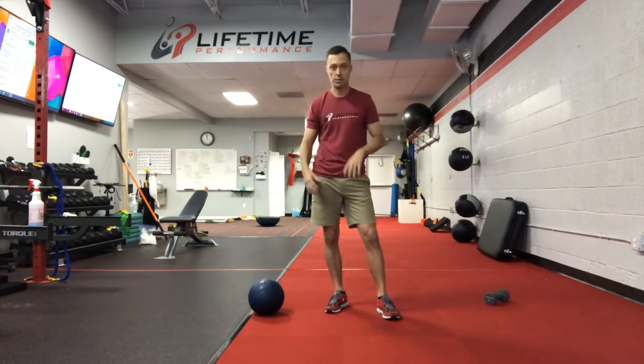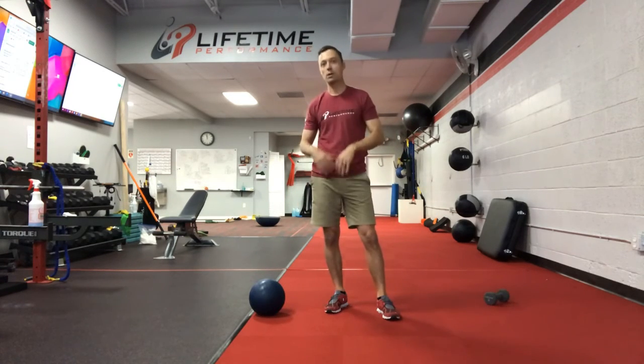So that's a great vertical core exercise. We've got three planes of motion, heart rate's up a little bit, all the muscles are primed and ready to go.